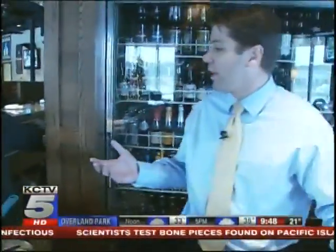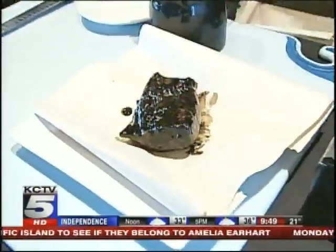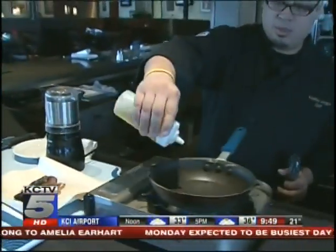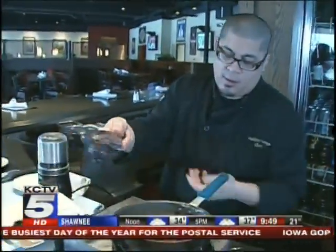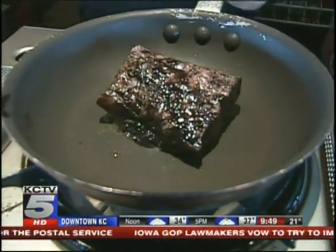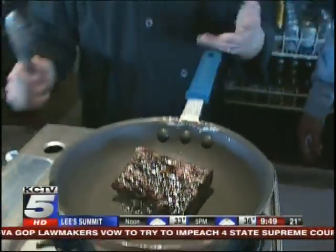Now we've got to cook it up. Before you cook it, you want to pat it down on some paper towels to get the excess oil off. Put a little oil in the pan just to get it going. We will sauté this for about eight minutes on the pan to get all the sides brown, and then put it into the oven for another four or five minutes, and it's done.